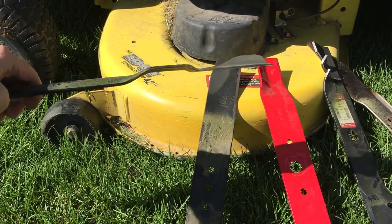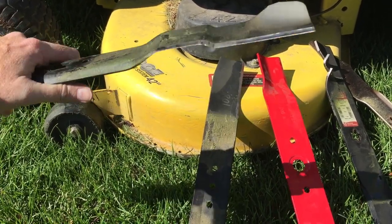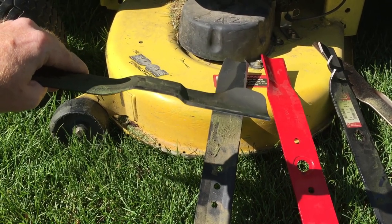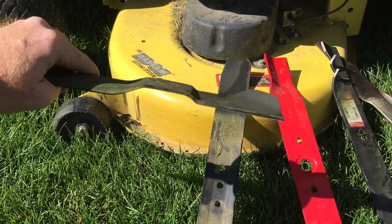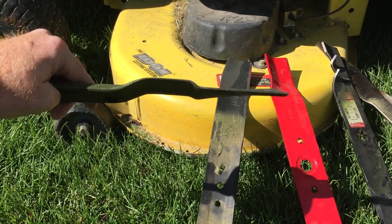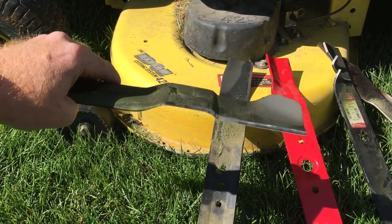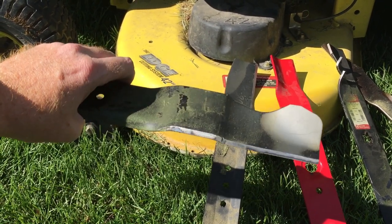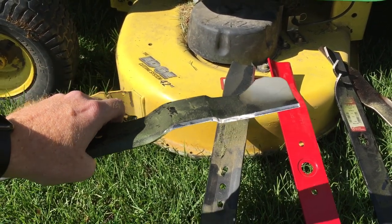Now the reason why this is also a mulching blade — you'll notice this is the same as the first one we looked at. You can see this notch right here; this is what throws the grass up and causes the mulch. I find that these blades are not very aggressive, but they do the job if you have a high enough horsepower mower.